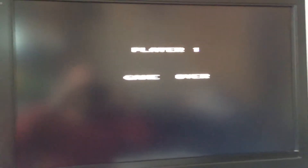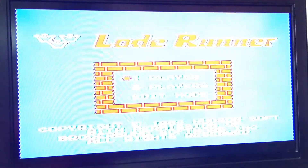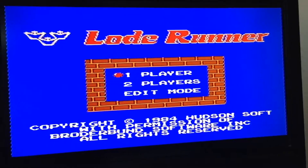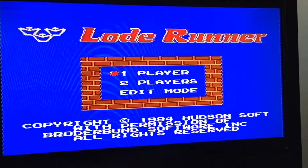Right, game over. Hope you've enjoyed that little video of Lode Runner running on a UK PAL NES — obviously the Japanese version as well. Check you later.